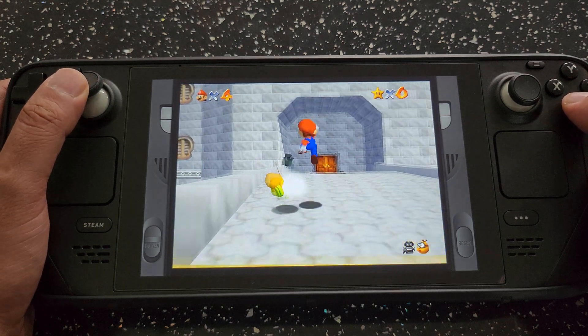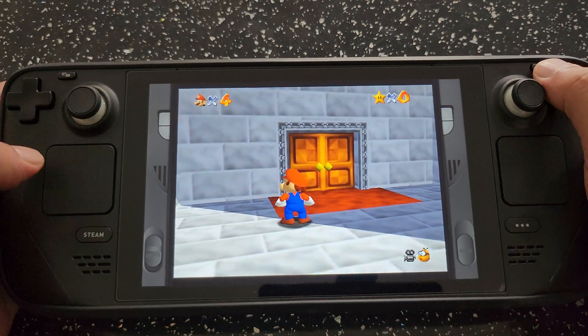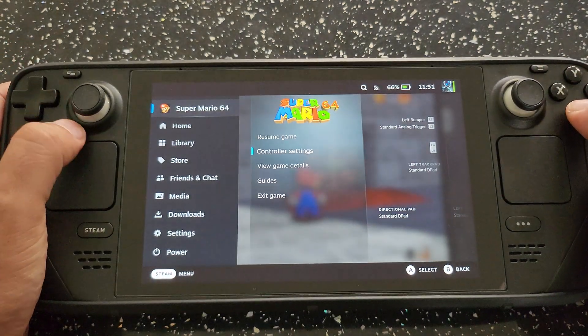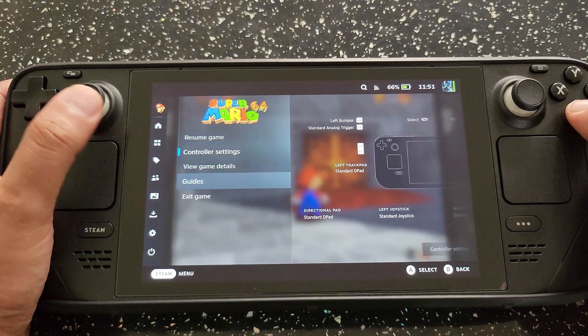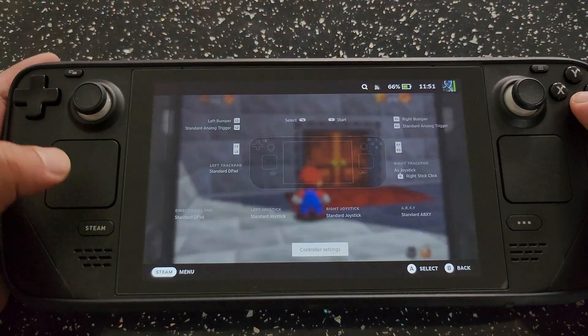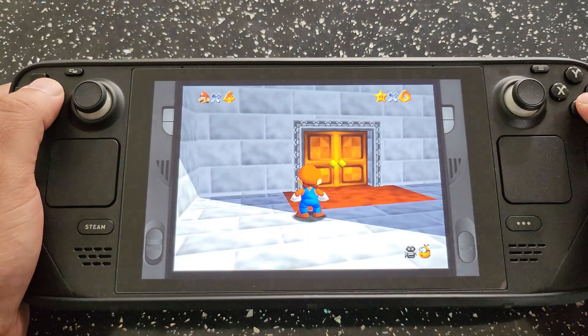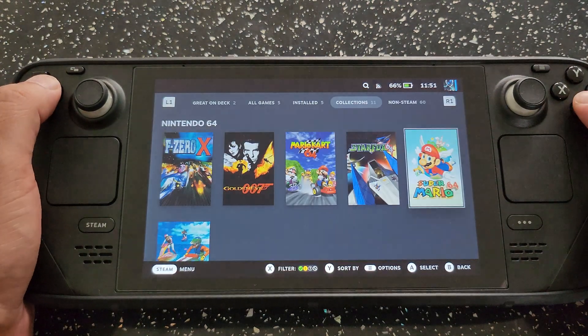It is one of the best devices out there for emulation, and I can highly recommend it. So that's the N64 emulator. I got into the wrong setting there — exit game, get out of that.